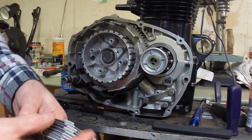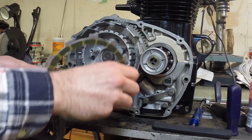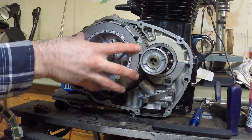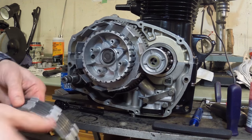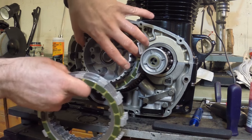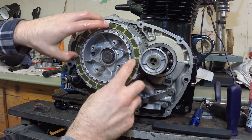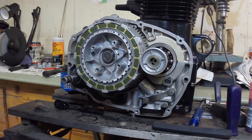Stack them going: friction disc, steel plate, friction disc, steel plate. Get the first one home and start stacking — it's a little tricky to do it all at the same time, so I'm doing them one after the other. There we go — they're all lubed up and in place. Looking nice.